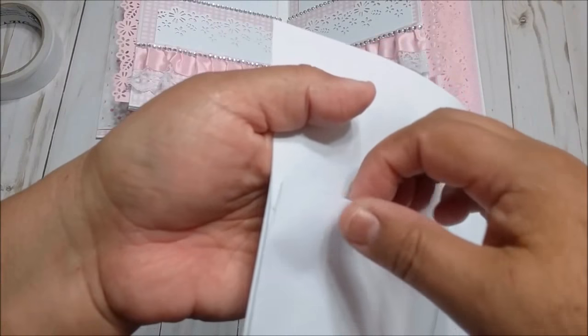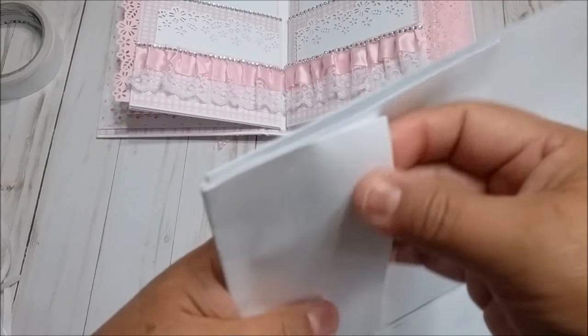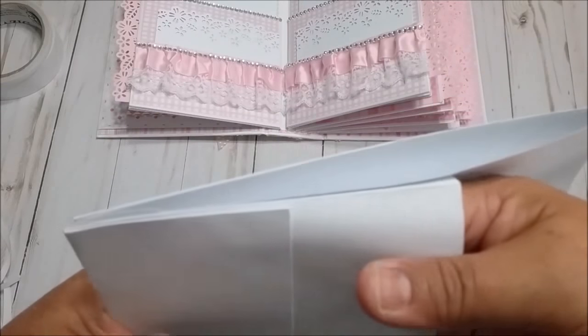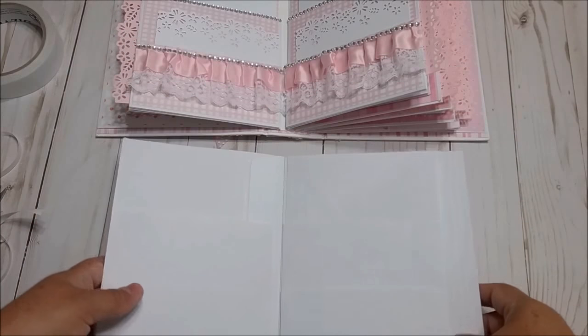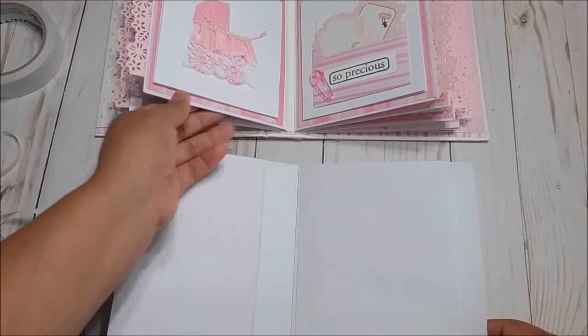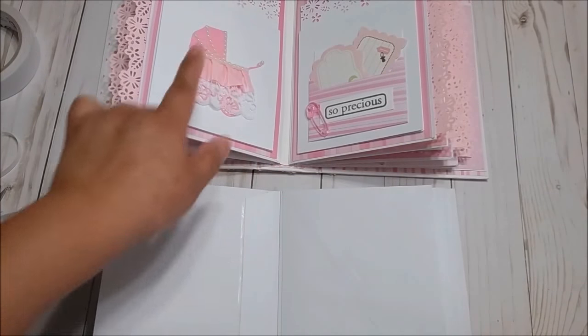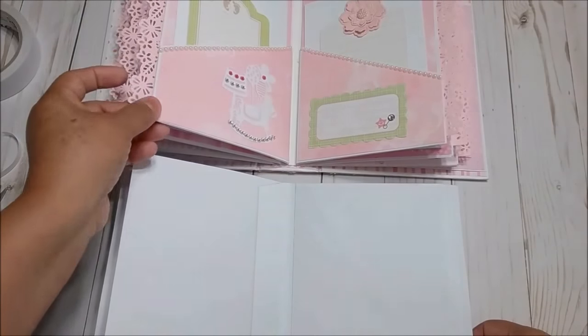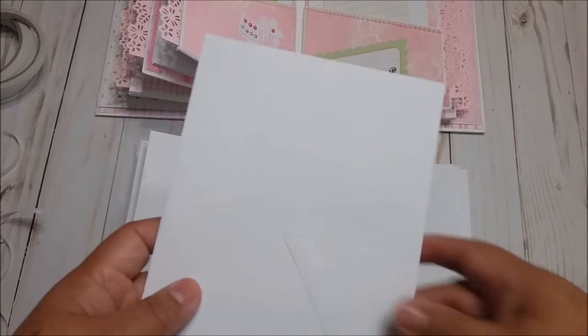Now I already glued that part. I was telling you about the one-eighth of an inch because when you put the tags in here, this pocket can expand a little bit — same with this one — so it doesn't rip the page, and it creates more room for all the tags you're going to put in there. Now my page is ready.